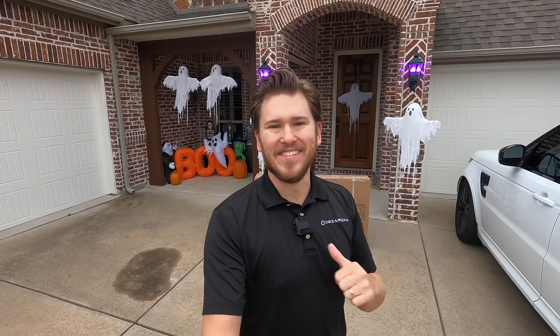What is up YouTube? This is Zach with Dream Media Home Theater. If you guys are not a subscriber already, make sure you smash that subscribe button down below and give me a big thumbs up on this video.